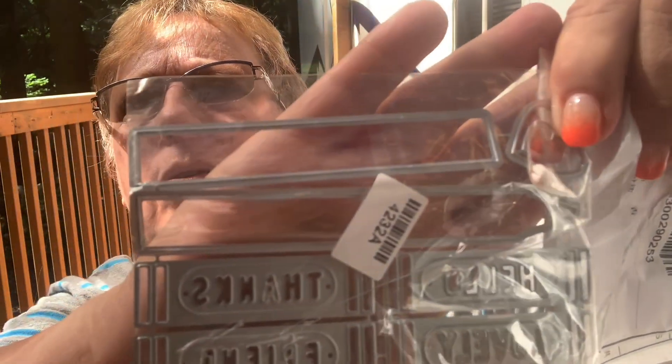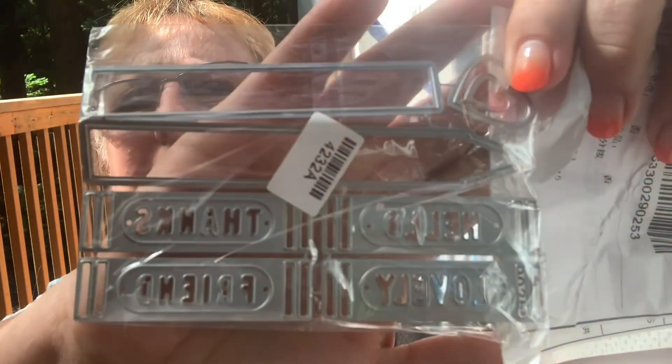I've been ordering from Allie. I got this little set — I thought it was cute. It's a crayon set, and you put 'friend' on it. It comes with little hearts.